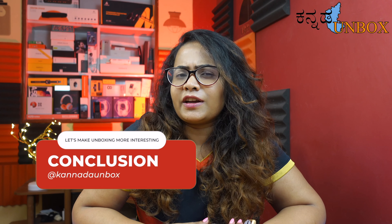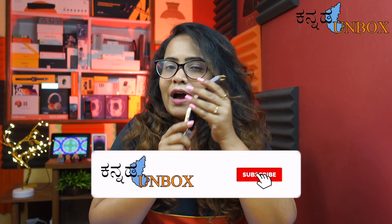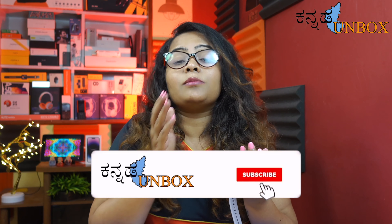The Noise ColorFit Icon 3 smartwatch is a great purchase. Under ₹2000, you get a Bluetooth calling smartwatch with a digital crown. This is the best option available from the Noise brand, which launches a lot of quality smartwatches. It launched on April 1st on Flipkart and the Noise website, just for ₹1399.